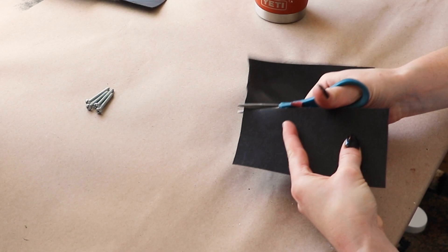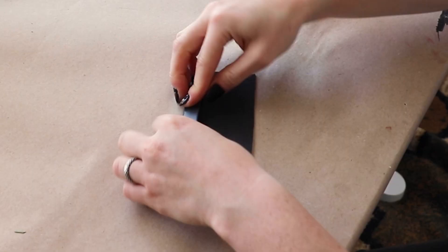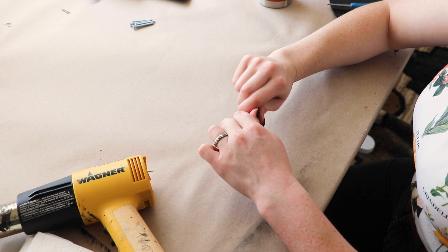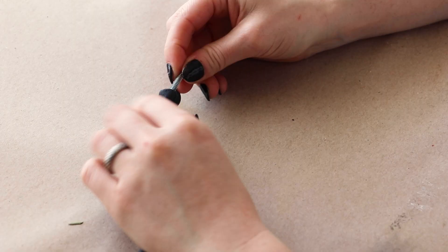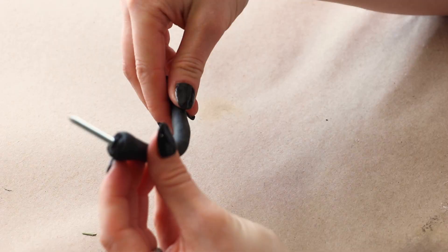To start making my first mushroom, I'm taking a rectangular piece of Worbla, heating it up with a heat gun, and rolling it into a cylinder shape. This will serve as the mushroom stem. Then I'm pressing a long screw into the base — this will be the spot where it screws into the wall. I'm curving the stem out a little bit so it'll have enough room for the mushroom cap when it's attached to the wall.